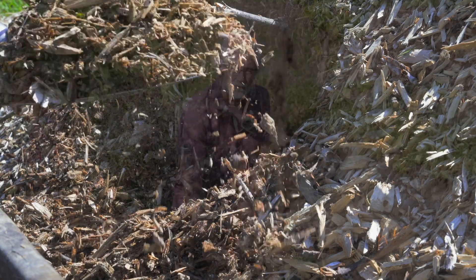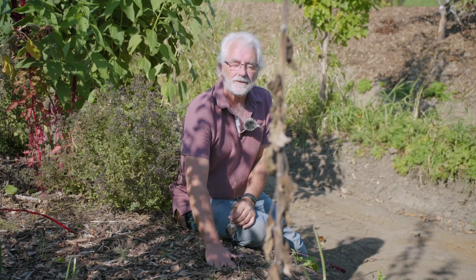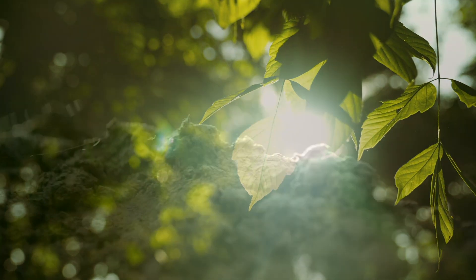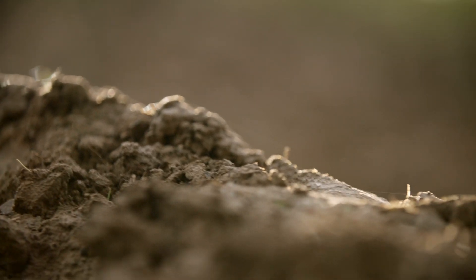Try it — dig underneath some wood chips and you'll find the soil is so much cooler. And if it's a hot, sunny day, think of it: if your soil isn't baking in the sun, it won't bake into a thick brick.